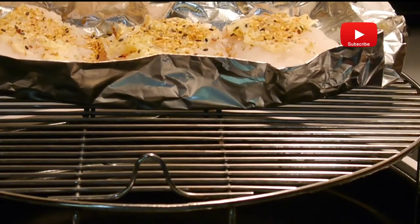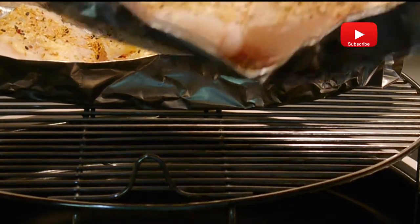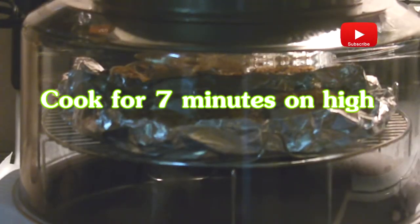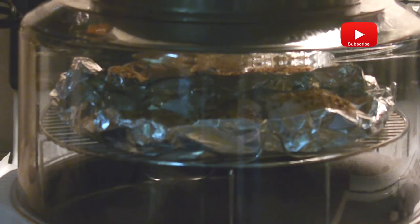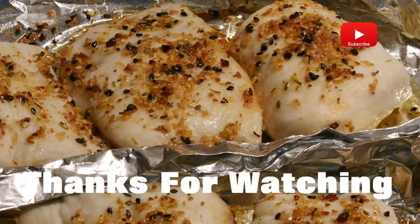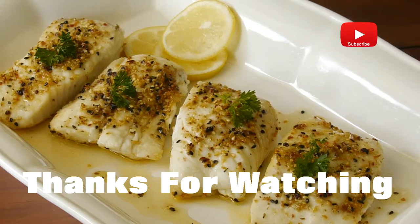Place it in your new wave oven. I cooked it to perfection in seven minutes on high. Three ingredients, seven minutes, and there you have it. Thanks for watching!